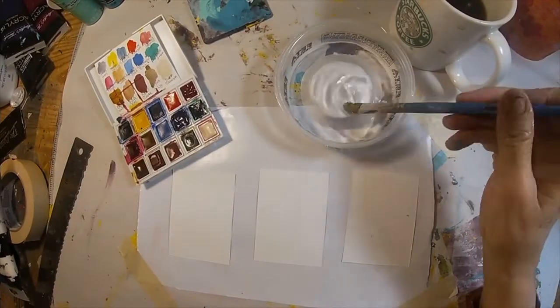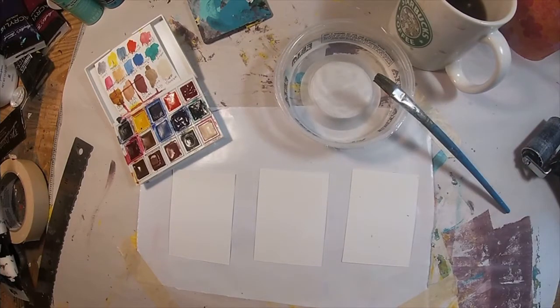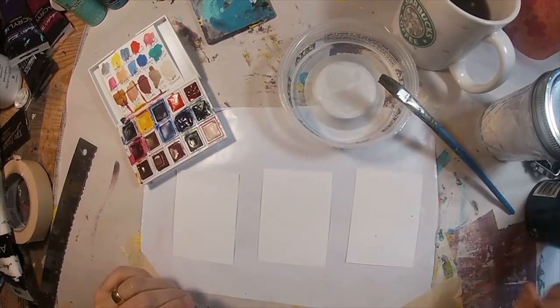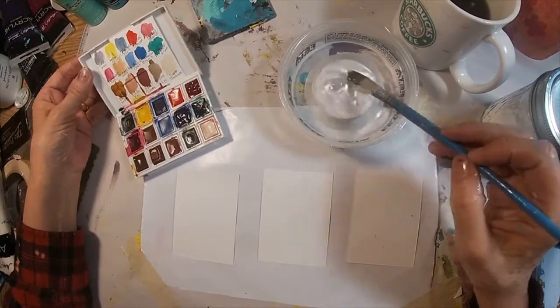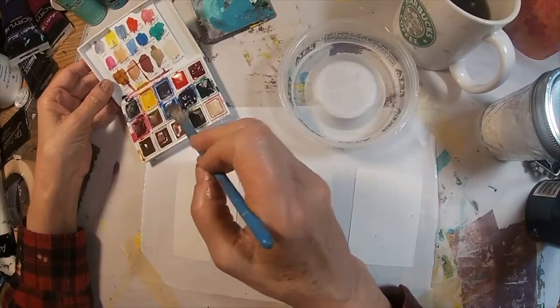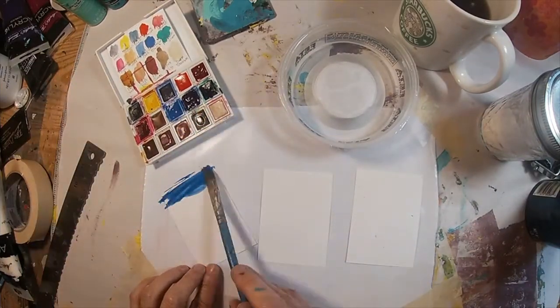So let's get started. We're going to cut three ATC size pieces of watercolor paper. I have them laid on a freezer paper just so they won't wet my entire worktop. I'm just wanting a watercolor background, so I'm wetting my brush, choosing a color, and I'm just going to lay that color down.